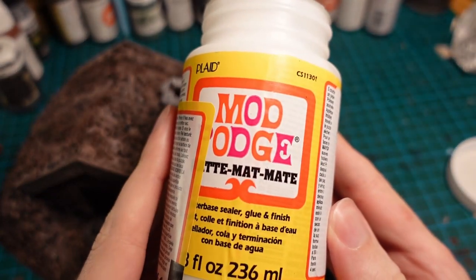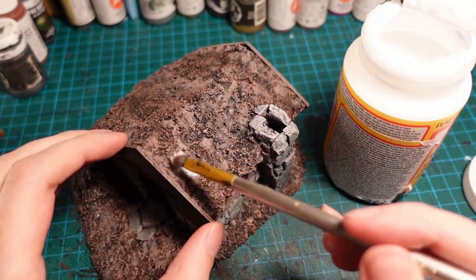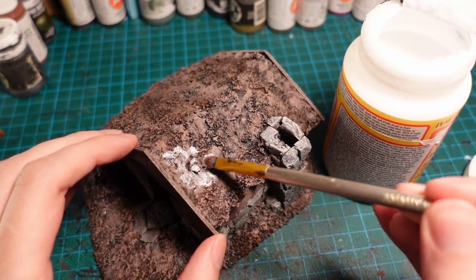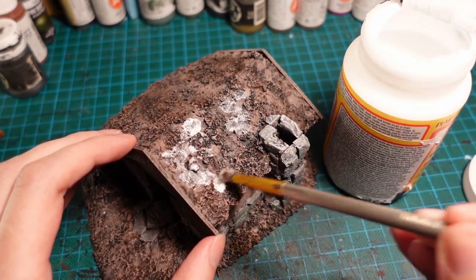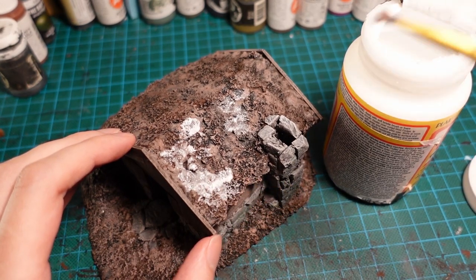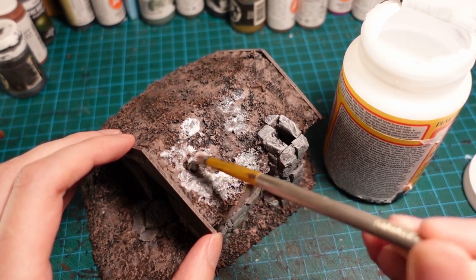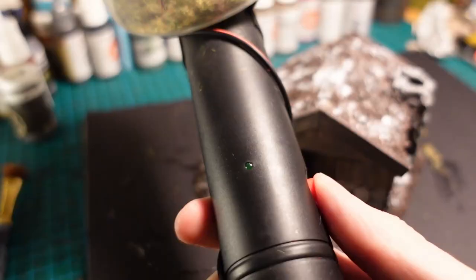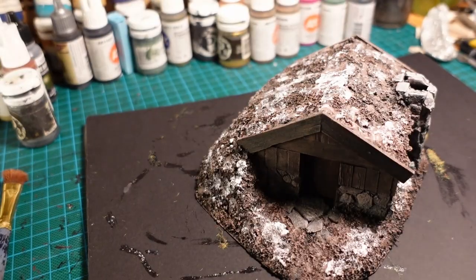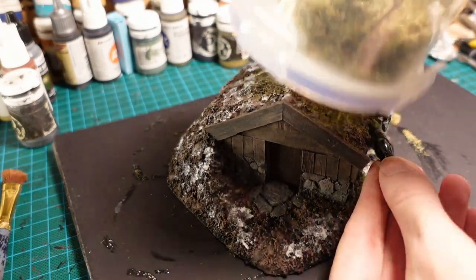And moving on to the static grass, using Mod Podge instead of PVA because it should dry to a matte finish as opposed to a glossy one, so it should look a bit better if there are any patches underneath the static grass. Using a soft brush just to dab it on and get some kind of clumpy, disjointed patches. And with a kind of mid-green colour, just going in and coating the entire thing with static grass.